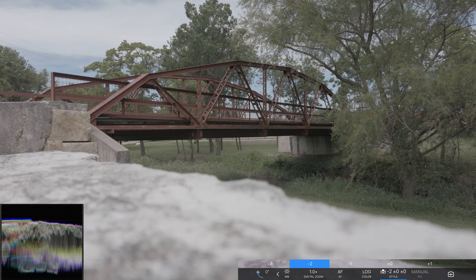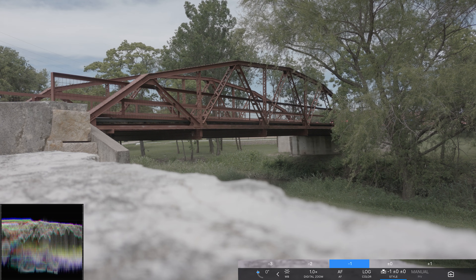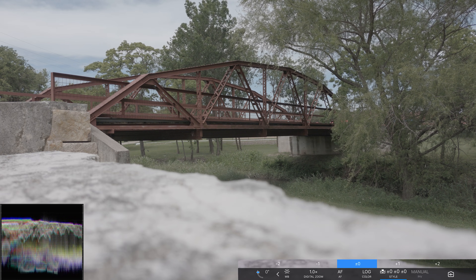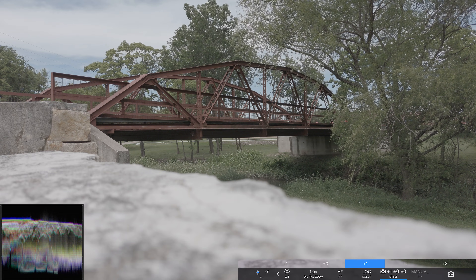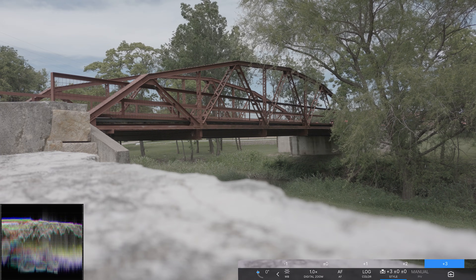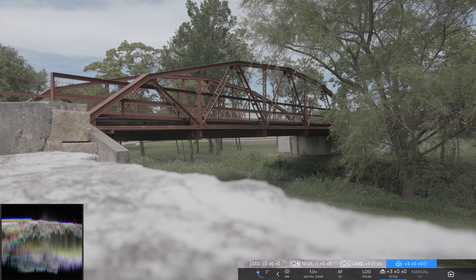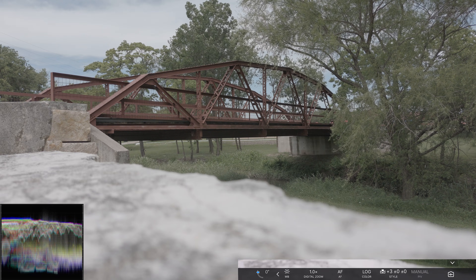Sharpness down two — you can still see the little floaty things in the air. Sharpness down one is pretty much imperceptible; it's really hard to see. Sharpness at zero, and mainly what you're going to see a difference in is between the leaves and the sky. Sharpness plus three — so generally the sharpness really almost does nothing when shooting in 8K; it's very very hard to see.